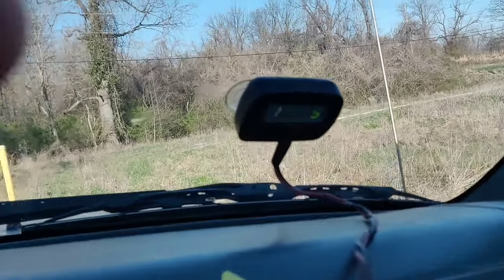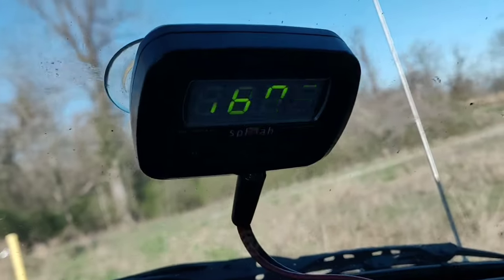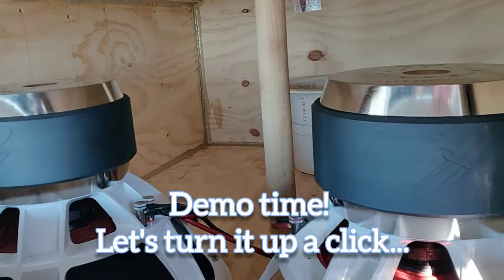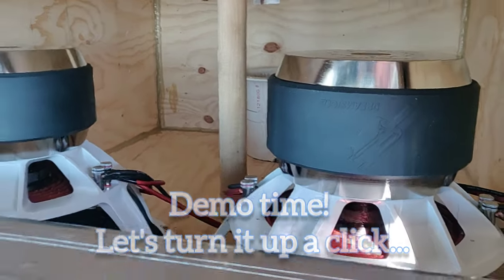Guys, we have our new personal best — we have done a 160.5! That's what I'm saying!